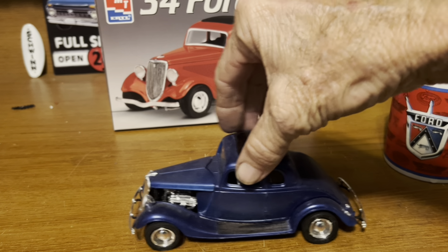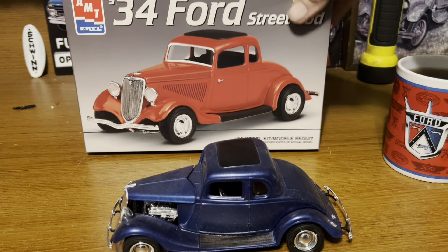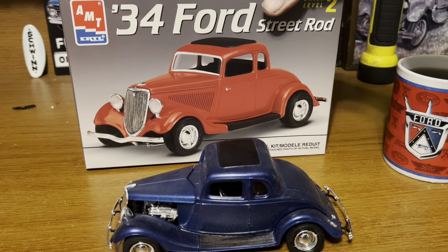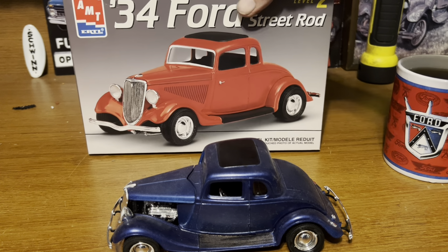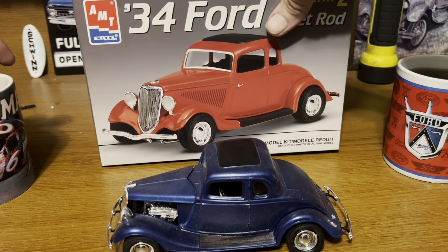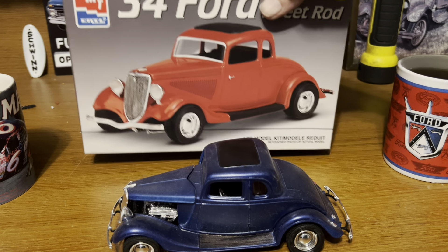This is the model, and this is basically just another one — I bought two of these when I bought them. I believe these are Big Lots finds way back in the day, back in the mid-90s. I bought two because you can do so many different things with a '34 Ford. I probably should have bought three or four of them, but I got two. We built one and that one's still in the stash.